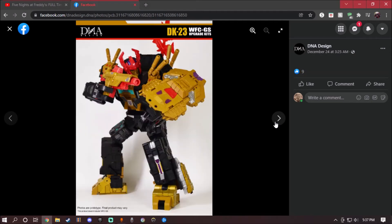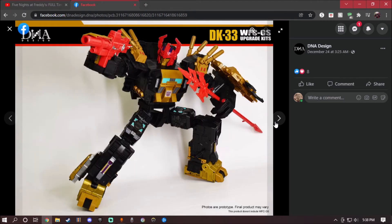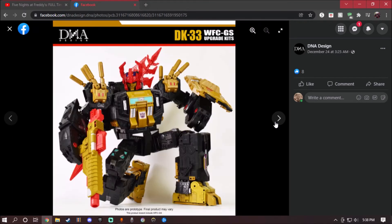And right off the bat, DNA Design is just showing off some possibilities. The looks of it with the weapons, the legs and stanchion right here looks amazingly well. This looks badass. I actually want to get this figure with the upgrade kits.